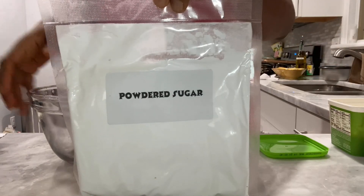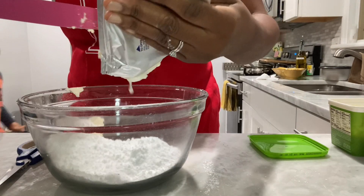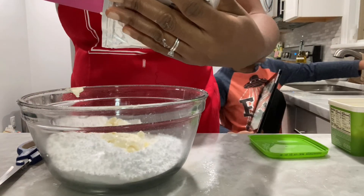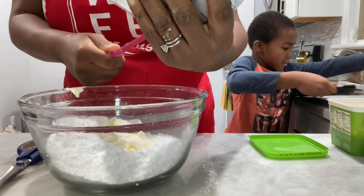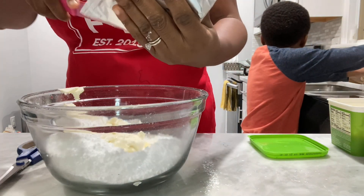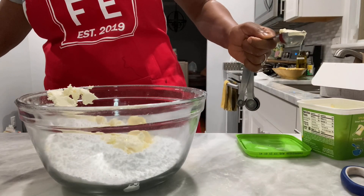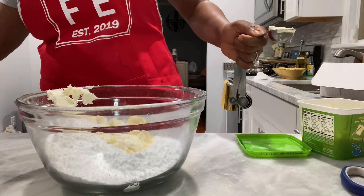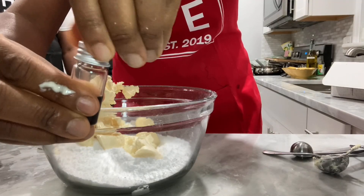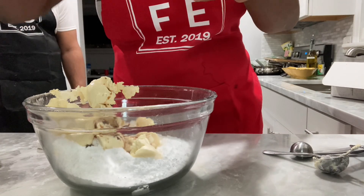Now it's time for the icing. You're going to put in your four ounces, which is half of an average size pack of cream cheese. Now go ahead and add in your butter, vanilla extract, lemon juice, and milk.